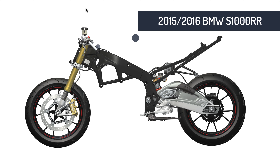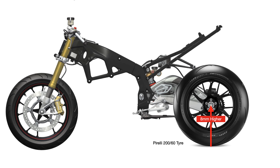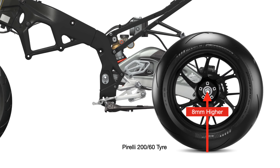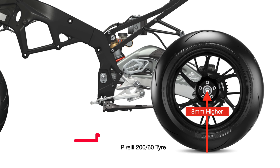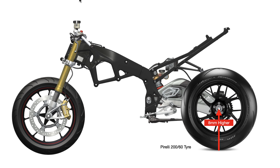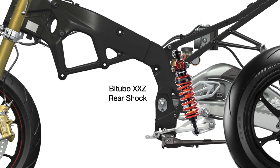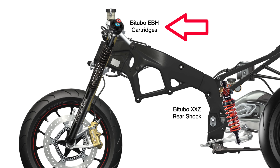I want to explain the changes we made to the geometry of the motorcycle and where we ended up after installing the Bitubo race suspension. In a previous video, we talked about fitting a set of Pirelli V4 SP Supercorsas, and we went from a 255 rear tire to a 260. That resulted in the rear axle center being raised eight millimeters, effectively lifting the back a little and creating a steeper front end. We also installed Bitubo EBH cartridges to the front end.